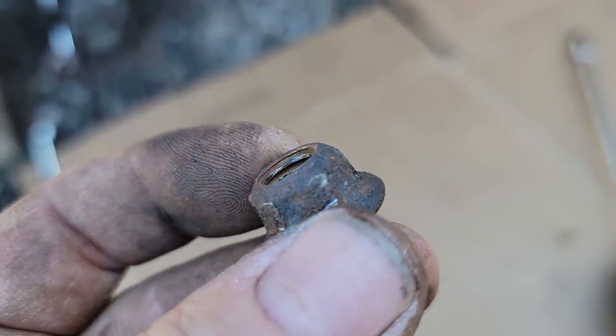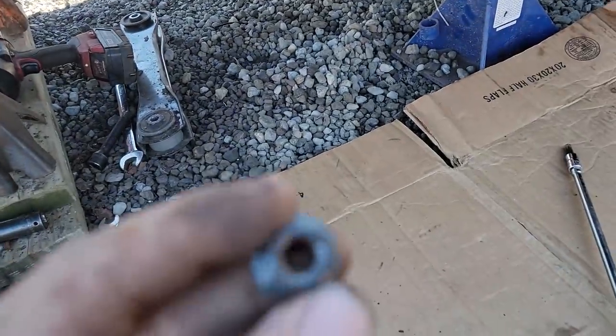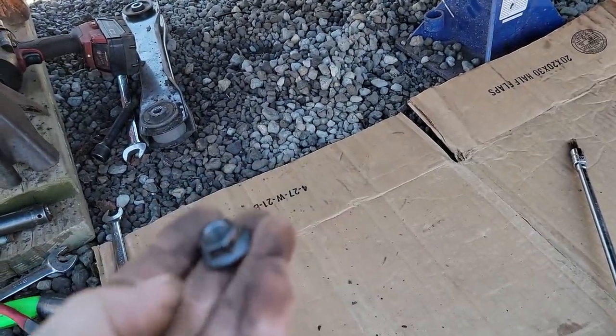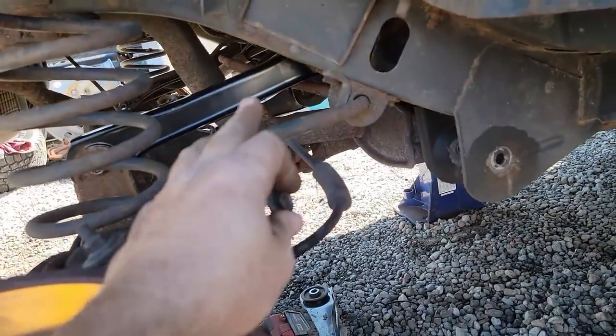I'm not going to reuse that upper nut because the next guy will be hating life, so I'll just go get a new one. I've got never-seize on them, so now we're going to go ahead and snug them up.